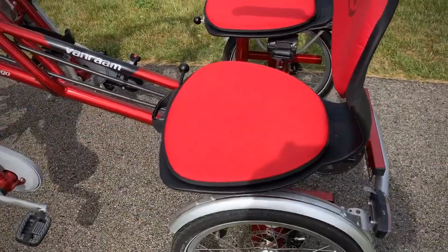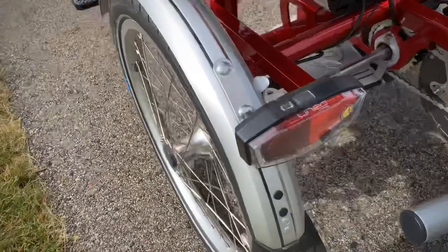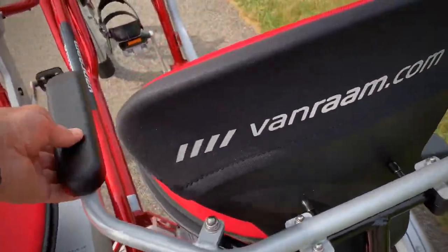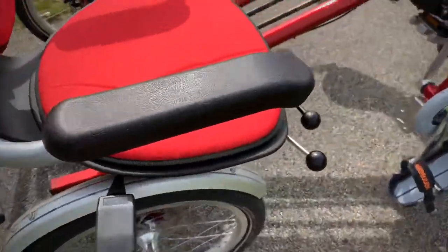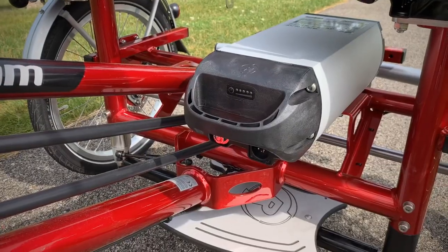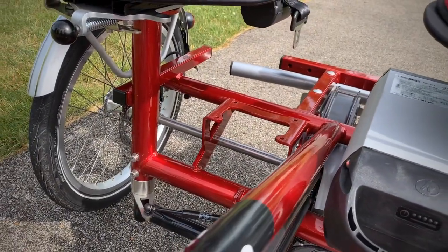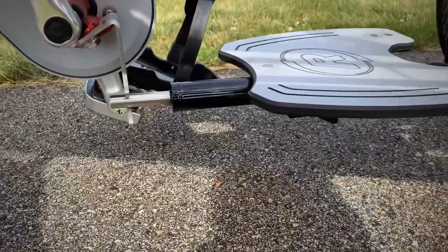The driver's side has an adjustable seat — there's a lever that can move it forward and backwards. It also has a light in the back that you can push on and turn on. There's also a basket that goes on the back. The passenger side comes with the armrest, seat belt, and the chair is rotatable. Here's the Q battery — it comes standard, 36 volts. You can also get a second one; it goes over there and that would be a special order. It locks into place.